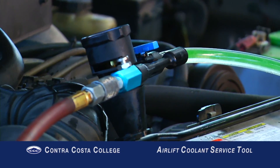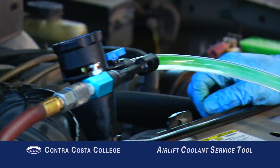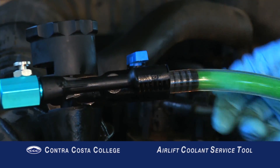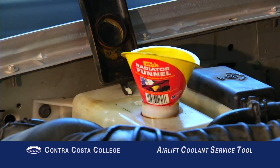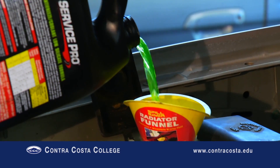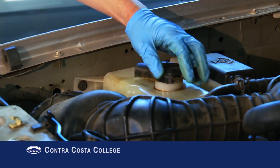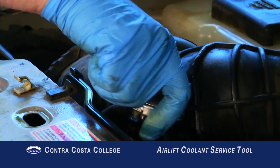If the vacuum remains at or above 25 during the leak test, open the filler valve. Coolant will flow into the system, completely filling the cooling system. Don't forget to fill the overflow bottle. Replace the radiator cap and the coolant service is done.